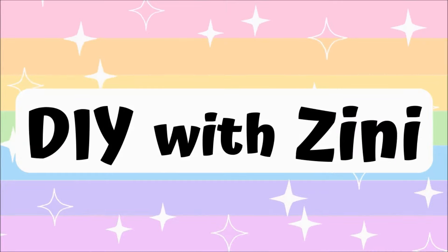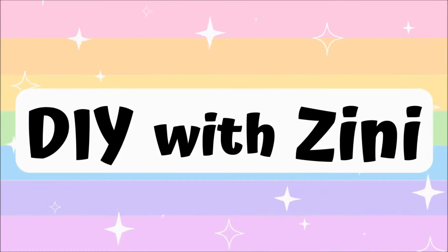Hello and Namaste everyone. Welcome to my channel DIY with Zinni. I post crafty DIY videos here, so if you like creating stuff on your own then consider subscribing.